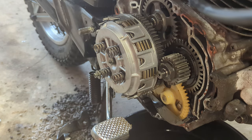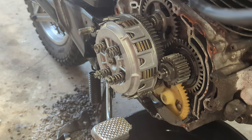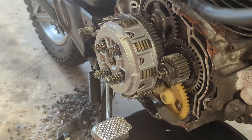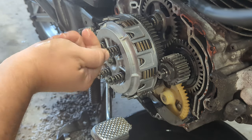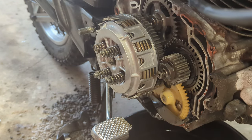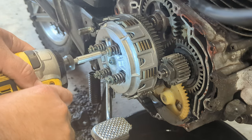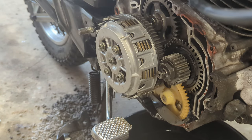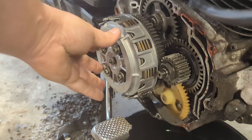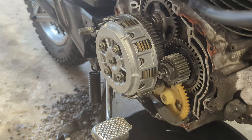Whoever designed this was nice enough to make the bolts long enough that there's no compression on the springs when you start them. You'll occasionally find assemblies like this — not just clutches — where you have to compress the spring to get the bolt started, and that is a recipe for cross-threading and all sorts of horrible problems, not to mention just a pain. Tighten those up to a couple of uga-dogas, check the clutch is moving — which it is — and let's go about setting that center adjustment.